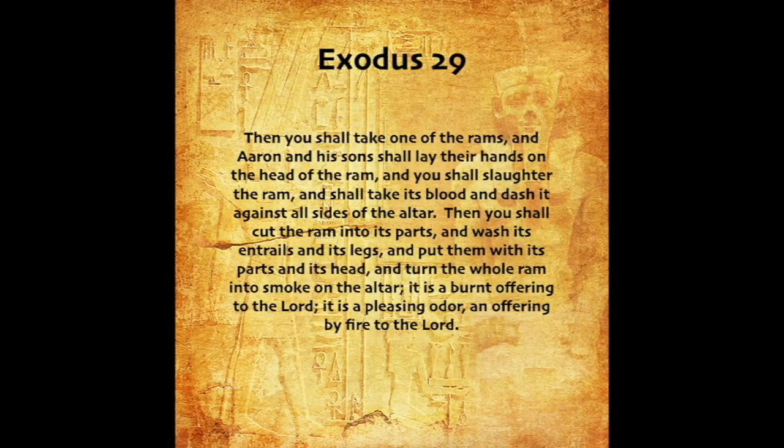Then you shall take one of the rams, and Aaron and his sons shall lay their hands on the head of the ram. And you shall slaughter the ram, and shall take its blood, and dash it against all sides of the altar. Then you shall cut the ram into its parts, and wash its entrails and its legs, and put them with its parts and its head, and turn the whole ram into smoke on the altar. It is a burnt offering to the Lord. It is a pleasing odor, an offering by fire to the Lord.